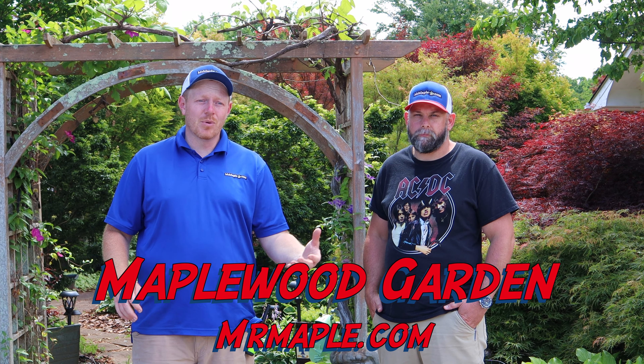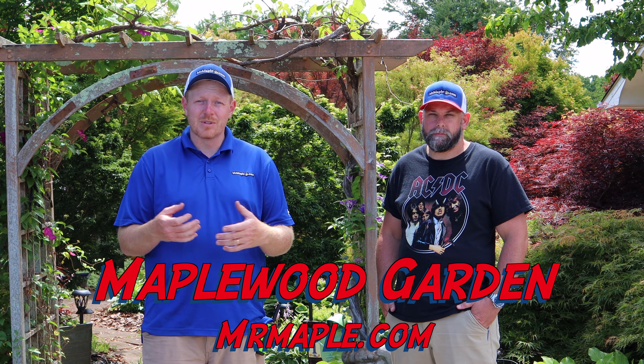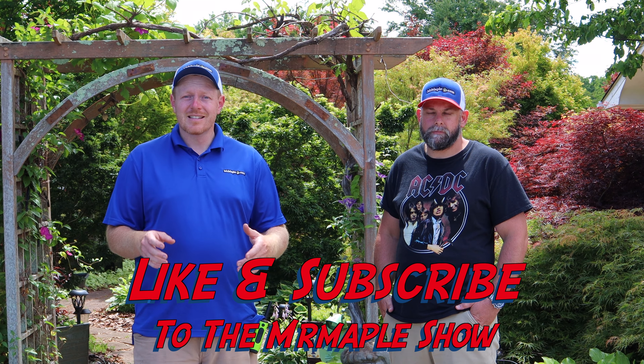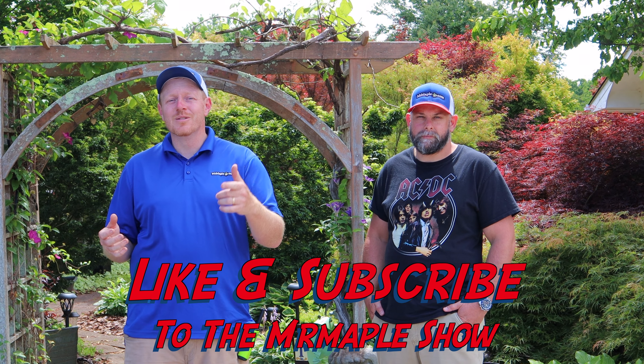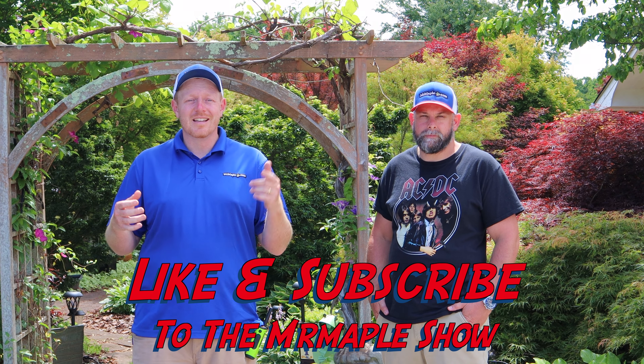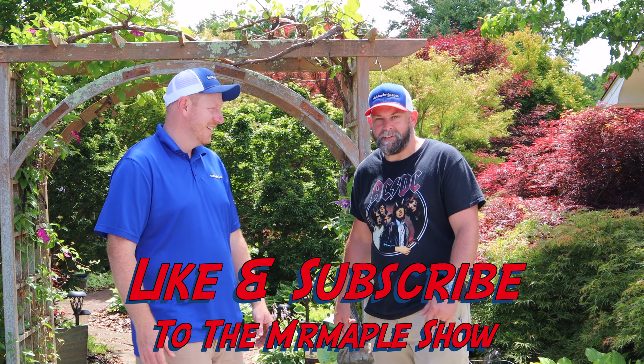We got some frost damage in April, so you'll see a little bit of that around. But a lot of this has started to grow out because these plants have had some time to recuperate. Remember to shop on MrMaple.com — we add 10 new plants every Tuesday at 10 a.m. Eastern Standard Time. Maniac, you ready to go in the garden? Let's go, man. I'm ready — first time here.